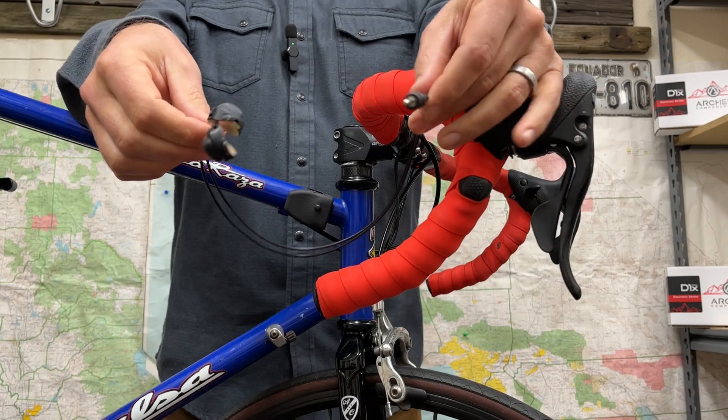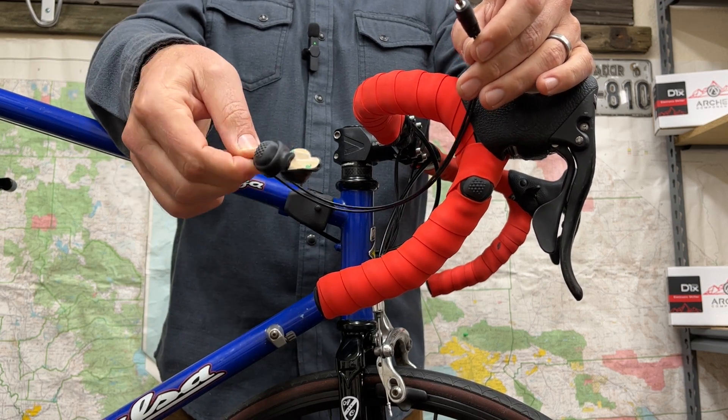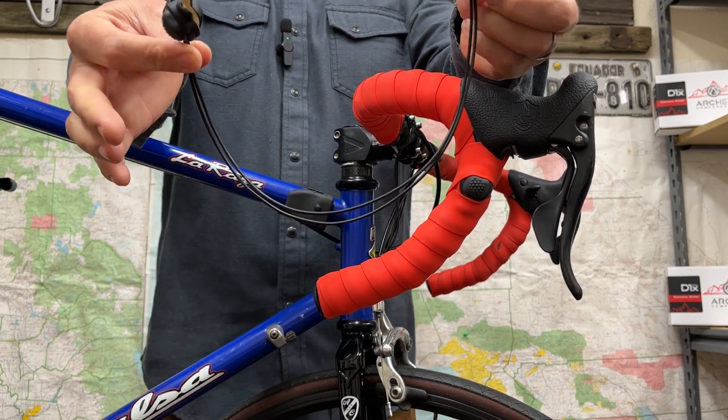So let's talk about shift buttons. We've got a couple different options listed on the website. The first one is the single shift strand — this has got your plug and then two buttons: shift up and shift down. This is the simplest option.